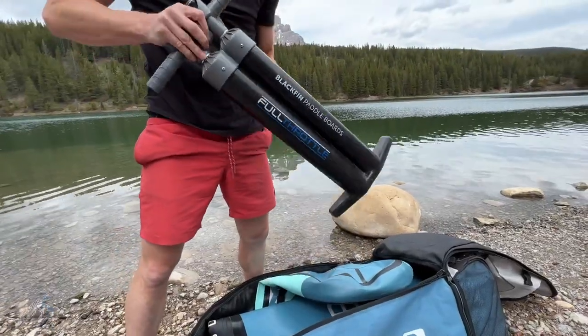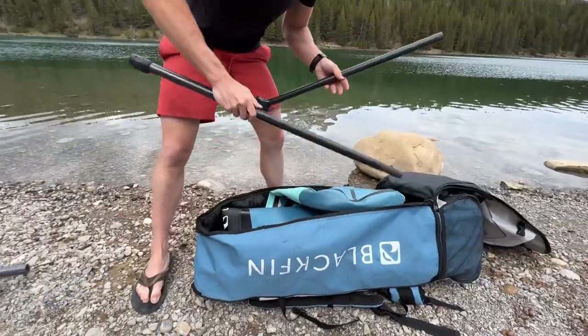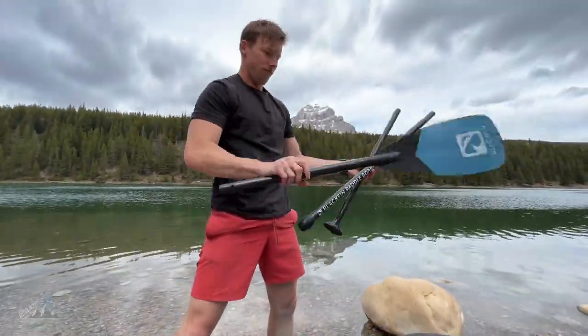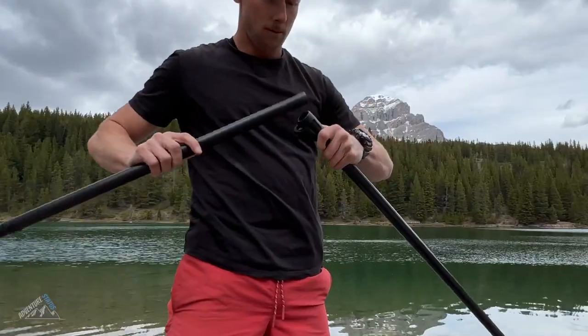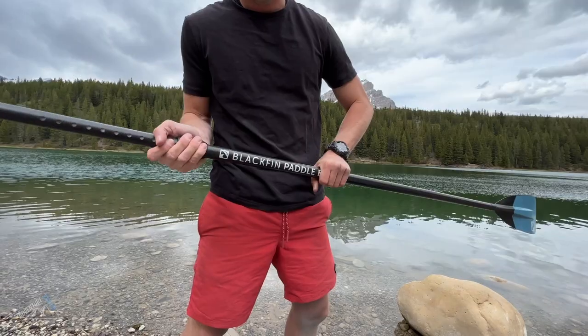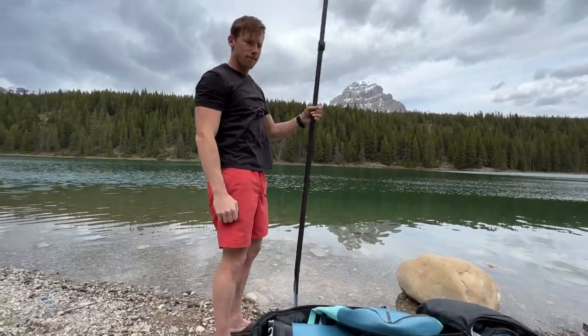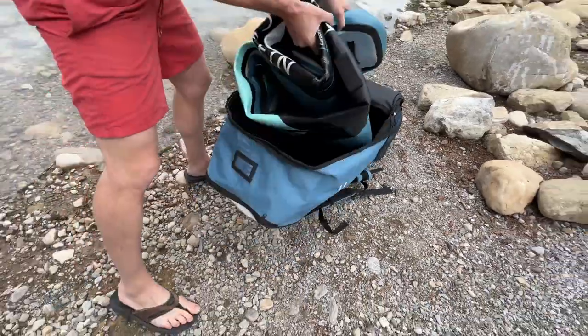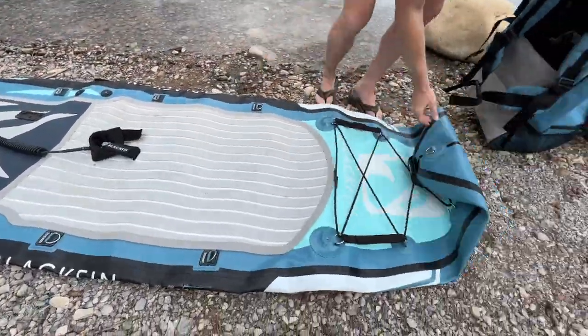First we're going to pull out the pump. This is a double barrel triple action pump and you're going to see why this is so awesome in a minute. Then we're going to get out the three piece paddle — this is a carbon paddle, it's really light and really easy to set up. It's adjustable, so if you're tall or short, iRocker's got you covered. I'm going to adjust the paddle to my height, set it aside, and let's get this paddleboard out of the backpack, unroll it, and start inflating it.